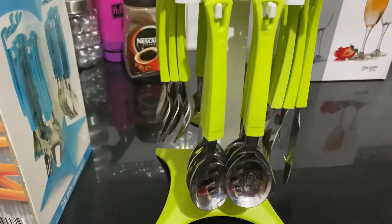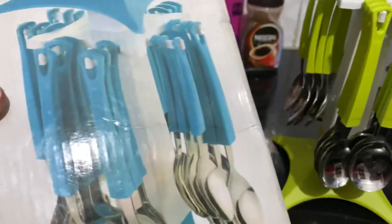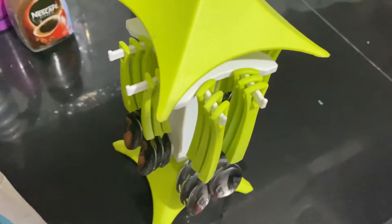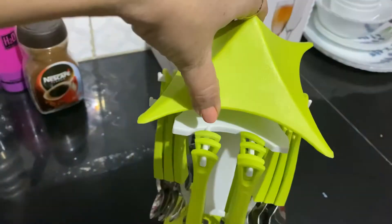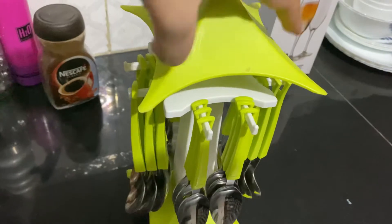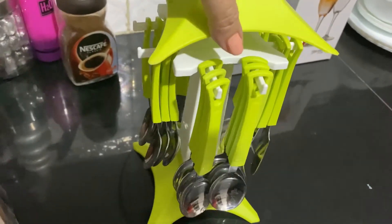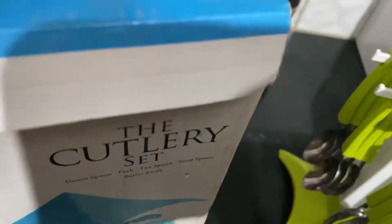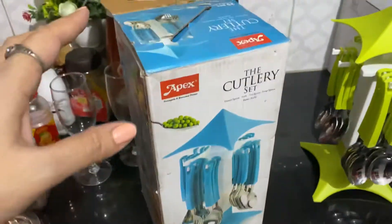I've taken it out from the box and it looks like this. It will not only enhance your decor area but will also fill and beautify your dining space. It is a cutlery set and the box is this size.